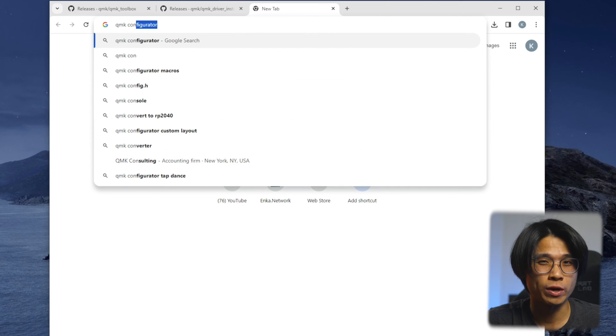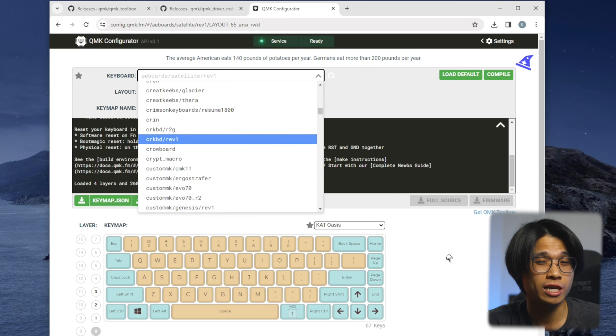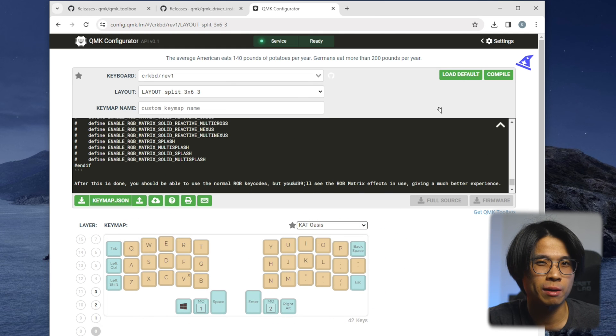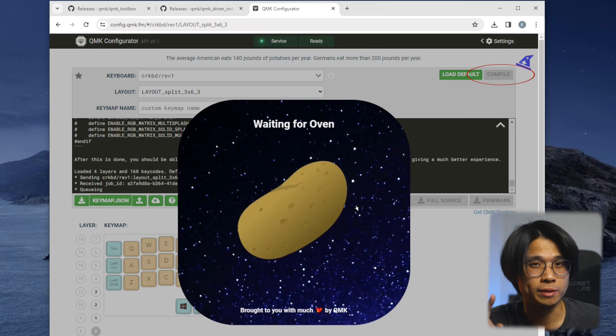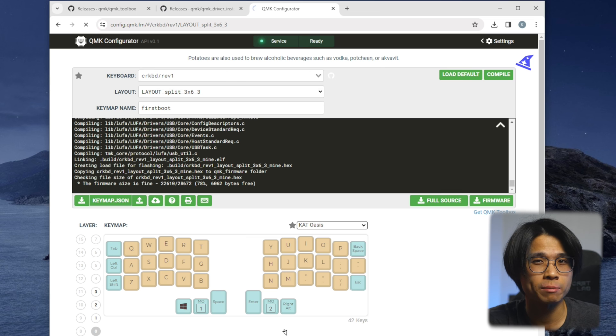The controller does not have any firmware or key mappings yet, so you need to flash firmware onto it. Before flashing, Google up QMK Configurator, search for CRKBD — which stands for Corn Keyboard — slash revision 1 in the first drop-down under Keyboard. You should see the keymap layout change to one that looks similar to what we are building. Hit Compile and wait for the build to finish. Then hit Firmware to download your .hex file, which will be used to flash your keymap settings onto your controller. I'll also leave the default .hex file link in the description box.